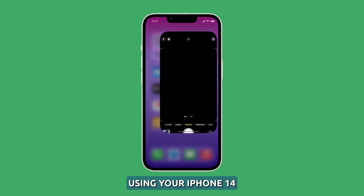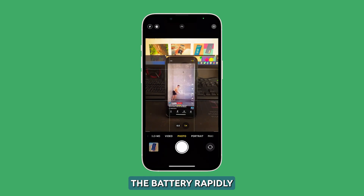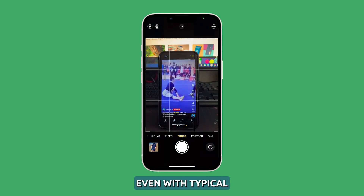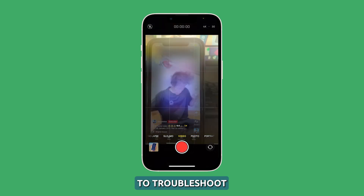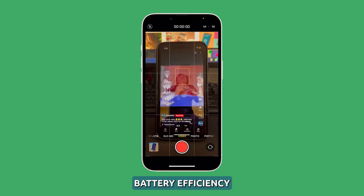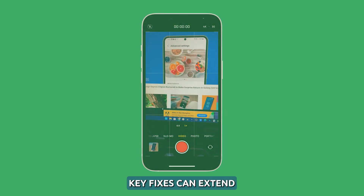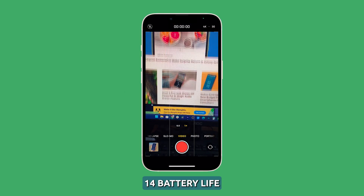It's no surprise that using your iPhone 14's camera can drain the battery rapidly. However, if you notice excessive battery drain even with typical camera use, there are ways to troubleshoot and improve battery efficiency. Identifying the culprits behind heavy camera battery usage and applying key fixes can extend your iPhone 14's battery life.